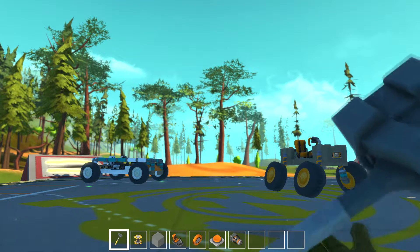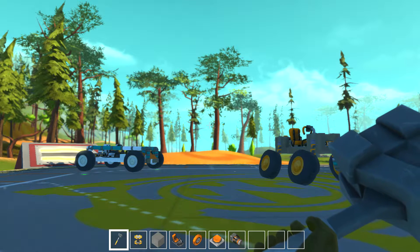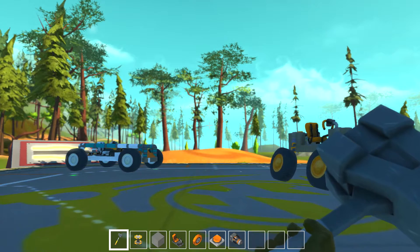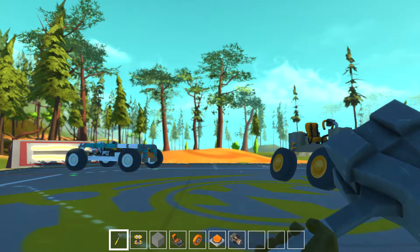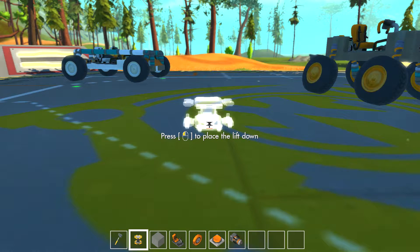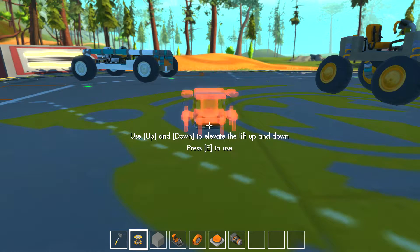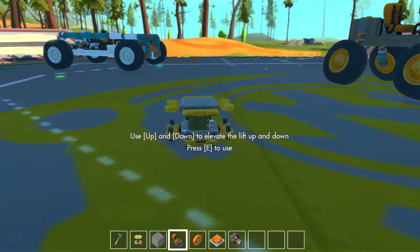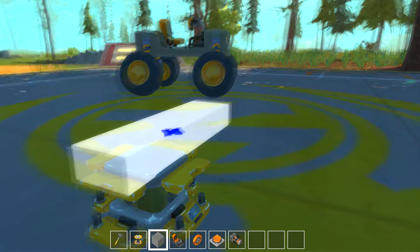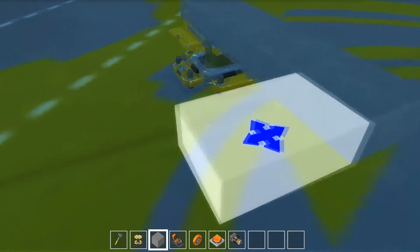Good morning everyone, welcome to another episode of Scrap Mechanic. As you can see, I have deleted that failure of a rocket pad that we had built last time. I think I know what I did wrong — I think it was because I didn't put down one of these building platforms first. So what we're going to do is place down the building platform and then build everything around it, and I think that should allow us to make a rocket sled. Let's get building.